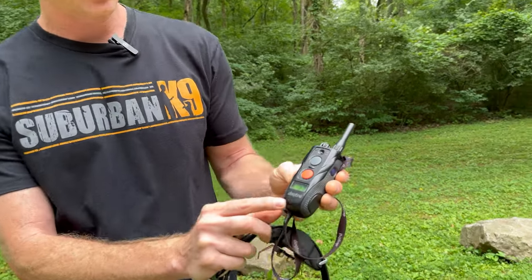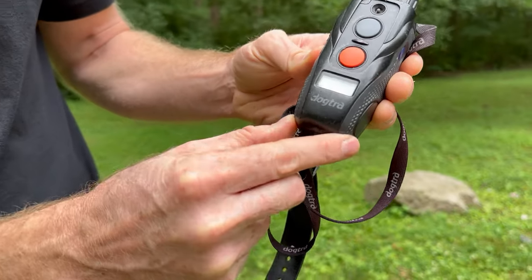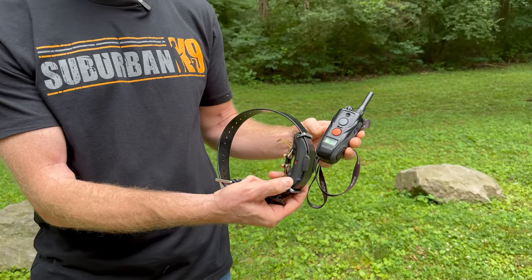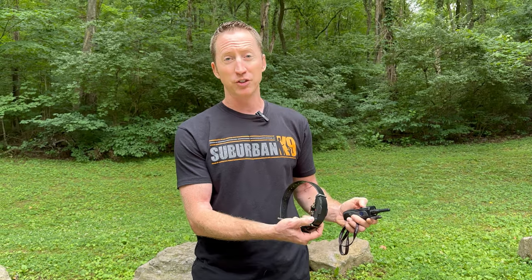The LCD screen shows battery level — a full icon means fully charged. As for the collar's battery indicator light: when you push a button it blinks green, and every few seconds it blinks green. If you see it blinking orange, the collar battery is going low. If it's red, it's about to die and you should definitely be charging it.